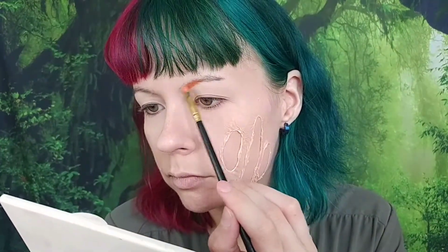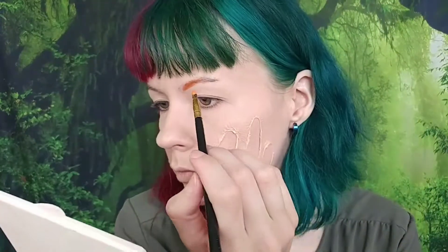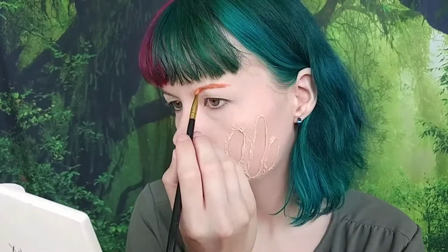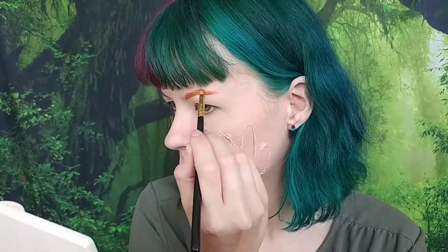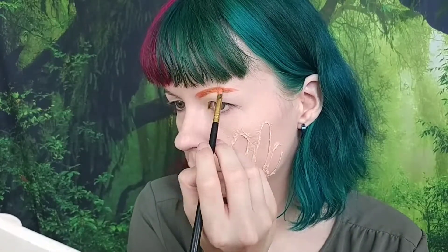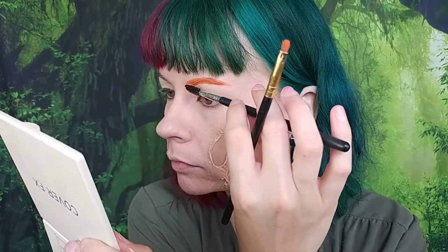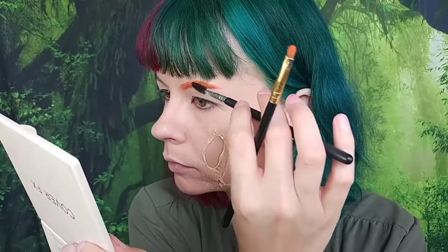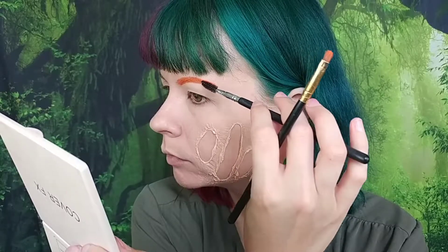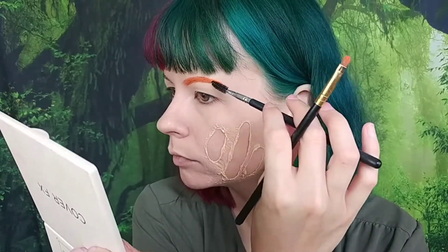While everything was drying, I put foundation all over my face and set it all. Then I'm using the water-activated face paint from Snazaroo in the shade orange to fill in my brows first with a brush, then I go in with a spoolie with some of the water-activated paint on it and run it through my brow hairs so it coats them, making my brows not brown like they normally are. It makes everything one uniform color — a pretty good tip if you're looking to color in your brows but have darker brow hair like myself.